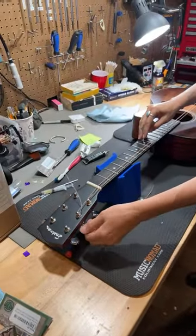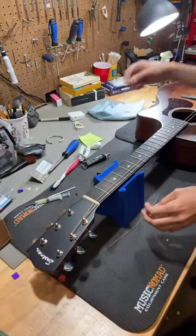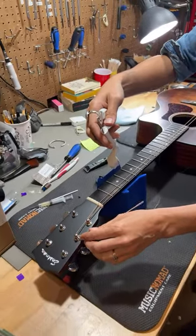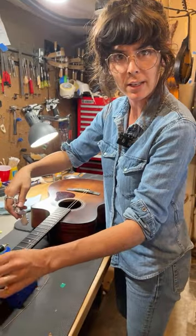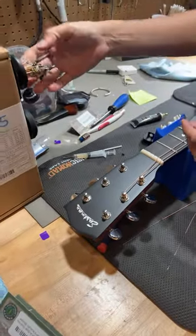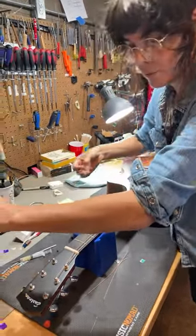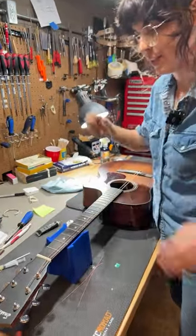Someone mentions that when they didn't cut the excess string off last time, it had a better sound — just leaving them flopping. That's very interesting; I might have to test that out. Maybe one of these Working Wednesdays we'll see what happens when we don't cut the excess string off and see if it changes the sound.